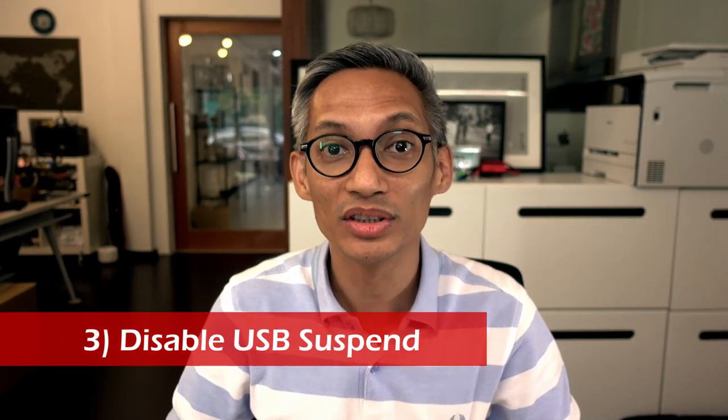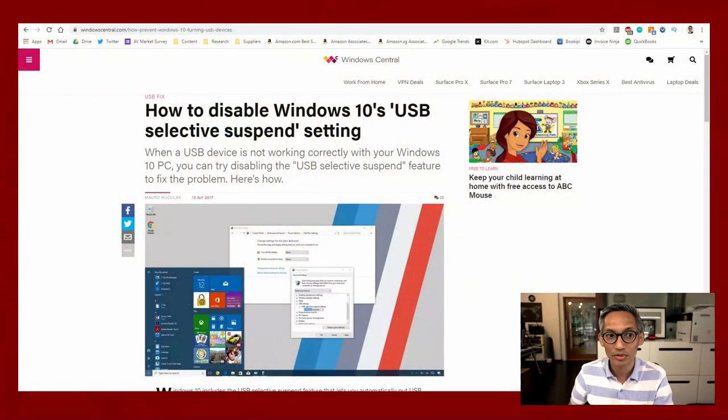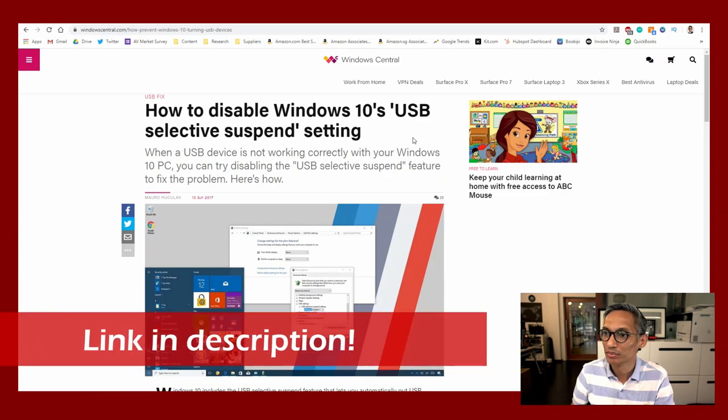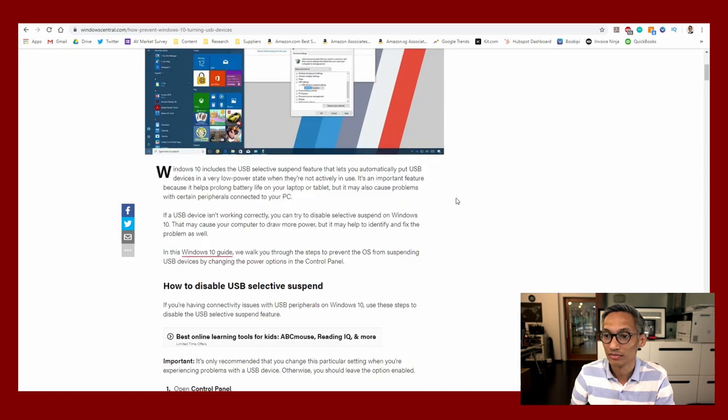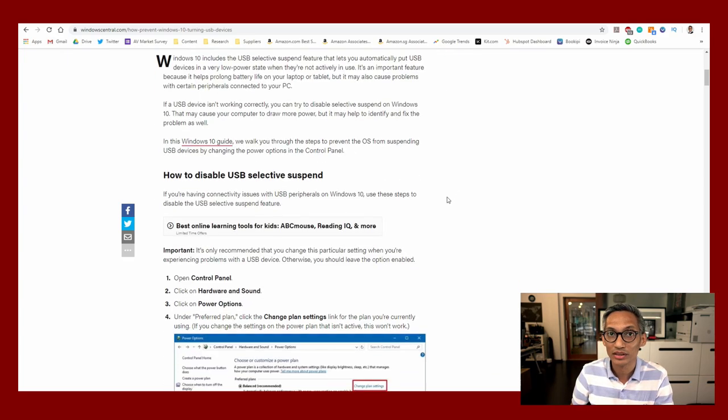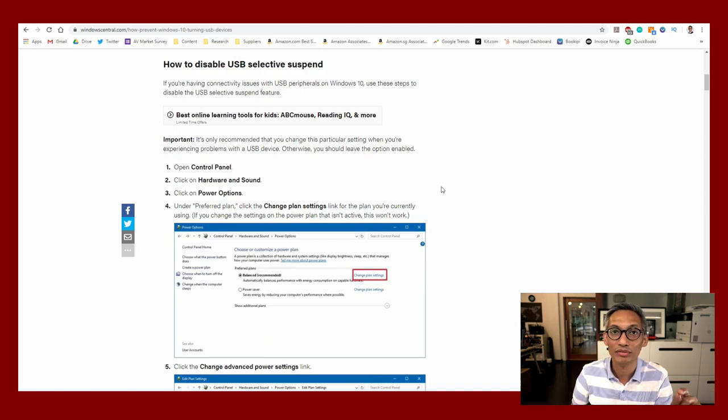Step number three: disable the Windows 10 USB selective suspend setting. For Windows 10 machines, the system will try to automatically power down some of your USB devices when not in use, to conserve energy and save power. Unfortunately, this messes up some USB devices like their capture card. To change this setting, go to Windows Central — they have an article about how to disable the Windows 10 USB selective suspend setting. After going through that article, I figured you can enter the control panel and device manager and turn off this setting for your individual ports.